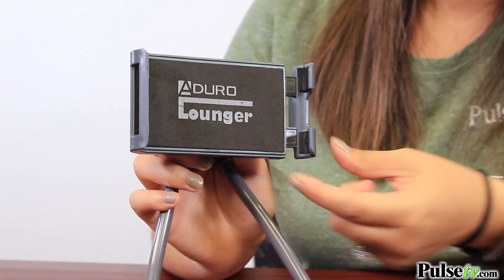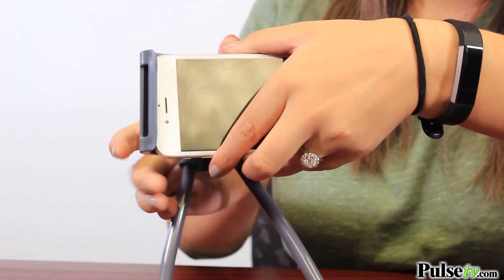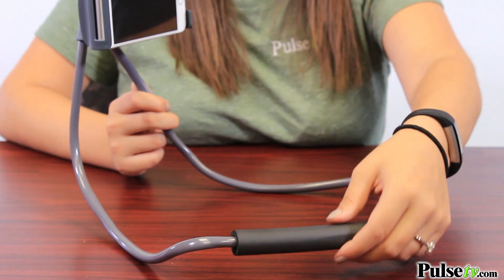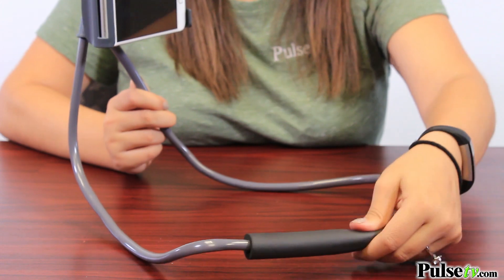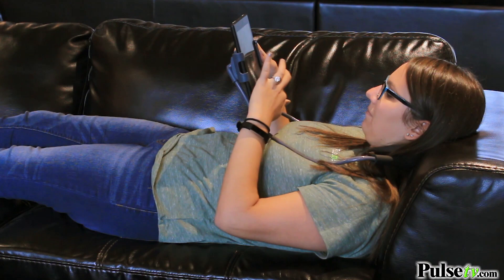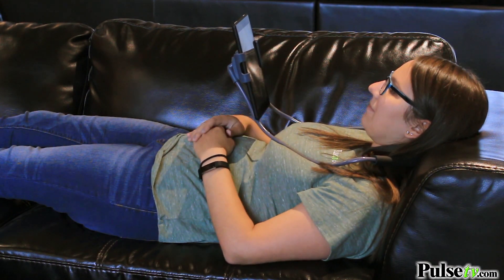The mount has a nice amount of padding on the back and the sides, so you don't have to worry about scratching your phone, and it also keeps it secure. It's surprisingly super comfortable with the soft neck cushion, and because the mount rotates at 360 degrees, it's perfect to bring with you on long trips or to relax at home, and so much more.